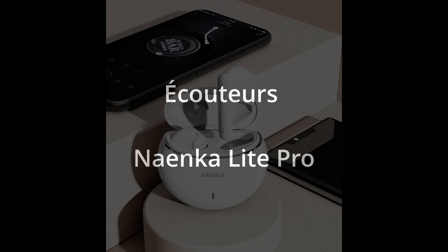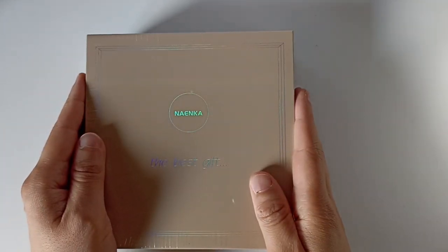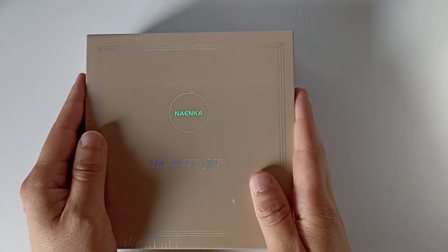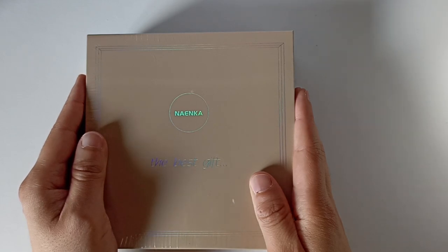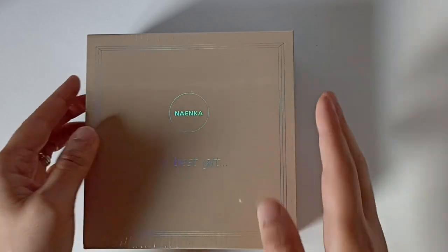Bonjour à tous, ici Dingo d'Orwan. Aujourd'hui on va tester les derniers écouteurs de chez 9K, le modèle Lite Pro. On va faire le petit tour de la boîte, le déballage, on va voir toutes les caractéristiques ensemble. Moi je vais tester pendant quelques semaines, ensuite on se revoit pour la conclusion. Allez maintenant on passe au déballage.